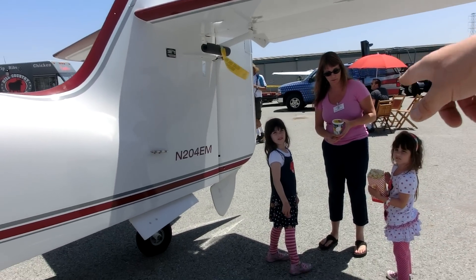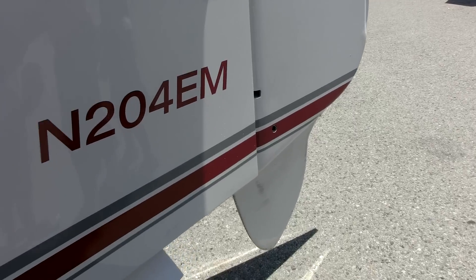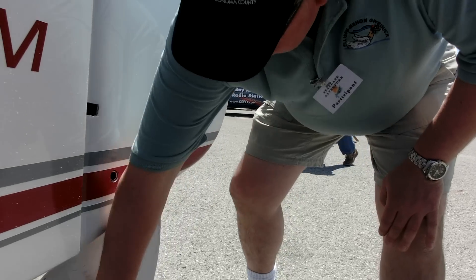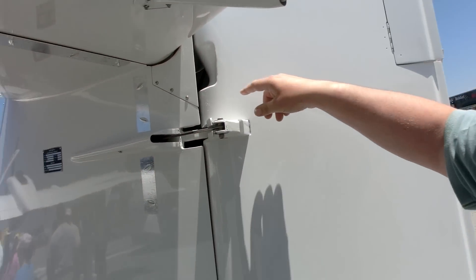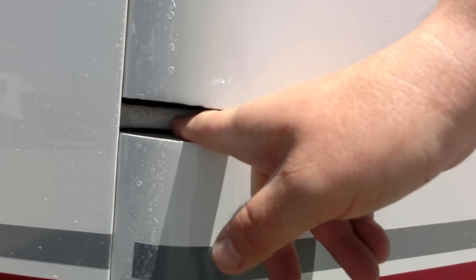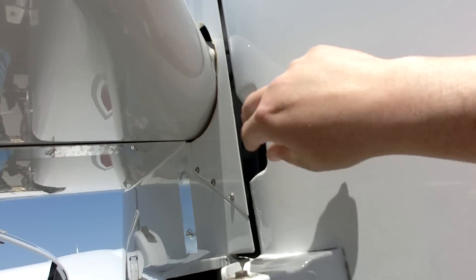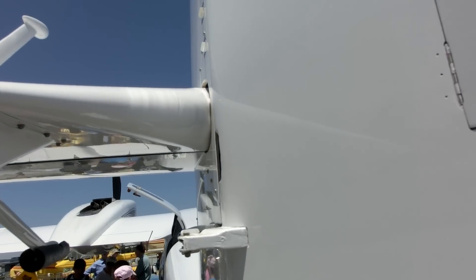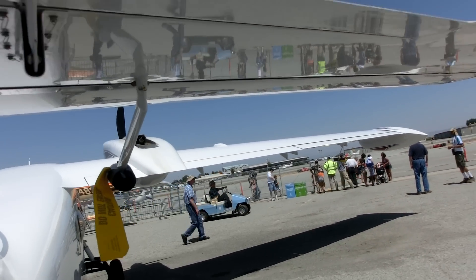It's got a water rudder that retracts up into the air rudder. The hinges are just a plastic bearing with a stainless steel rod that connects both the rudder hinge and the elevator hinge. They're designed that way so they're not susceptible to corrosion or debris — you can get in there and the bearing still works just as well.